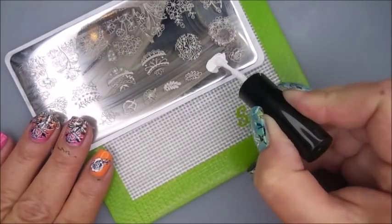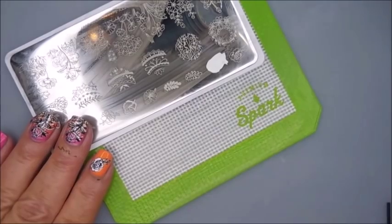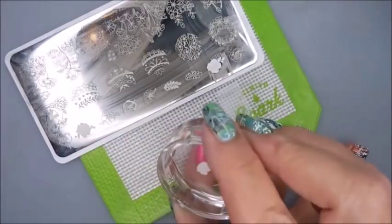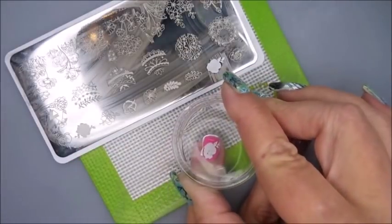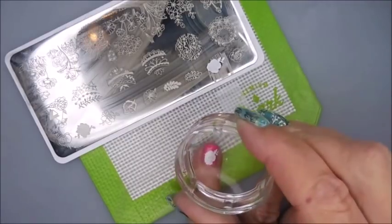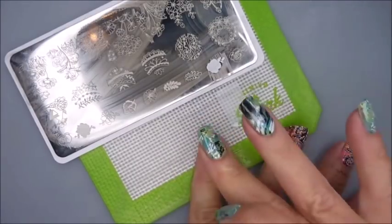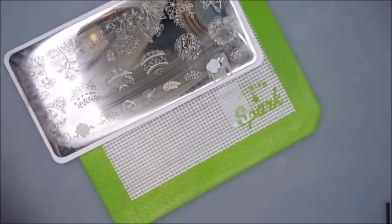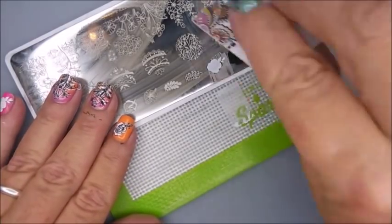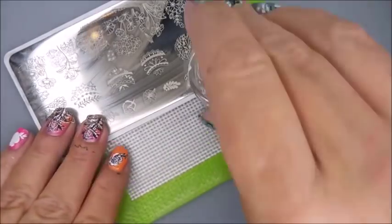Now back to the single flower image — I'm gonna do that one on my pinky, I hope it fits. There's a little bit missing in the center so I've got a little bit of polish still on the stamper and I just tapped it right there, tapped it on in. That's some more of that patching and repair job. And then now for the outline.